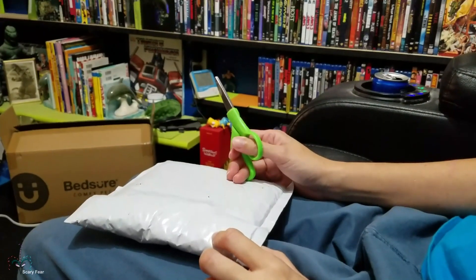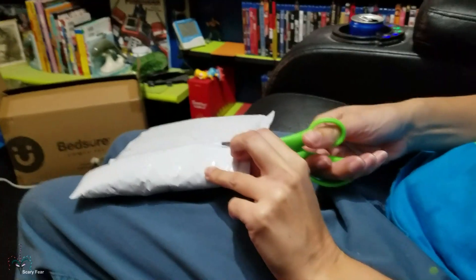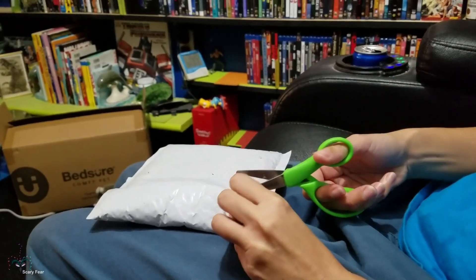This is an unboxing from Berber. I got a special pillow in here. Let me open it up and see what we got. Be careful not to cut the pillow.